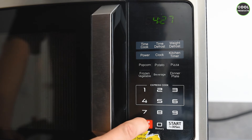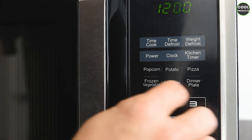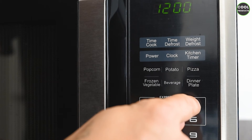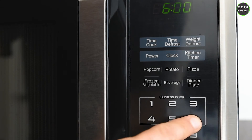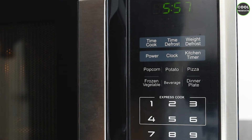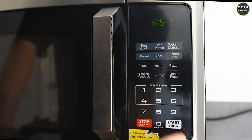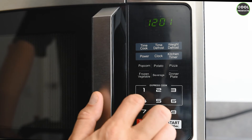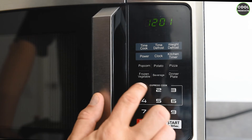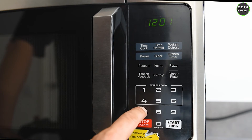Using the numeric pad you can start express cooking instantly. For example, if you press 3, it starts with three minutes straight away; if you press 6, it starts with six minutes. If you want to add more time while it's running, you press start and it adds 30 seconds. Note that only the square numeric pad buttons work for express cooking combinations — the other buttons will not do anything in this mode.